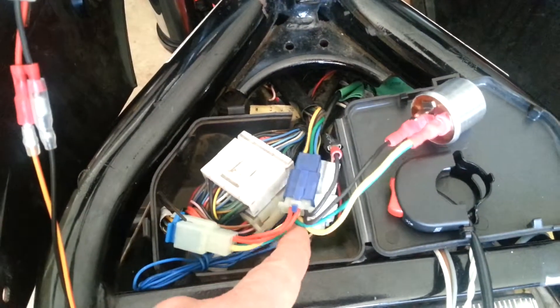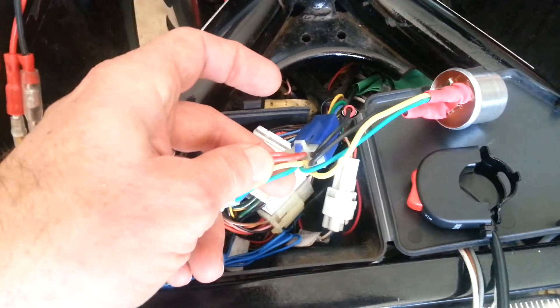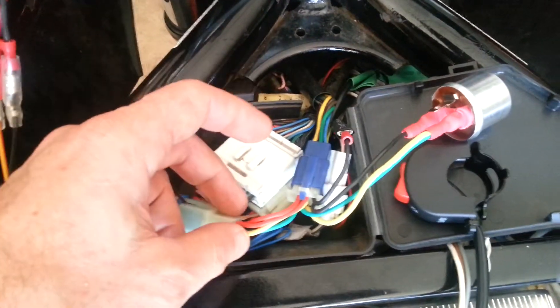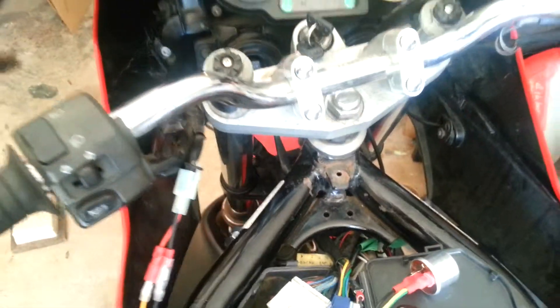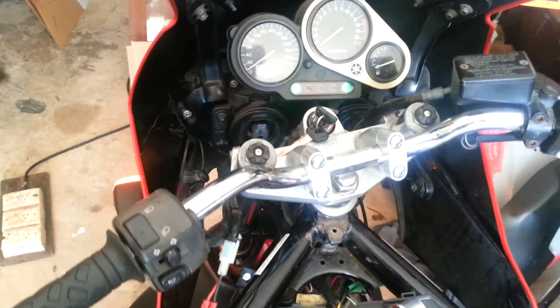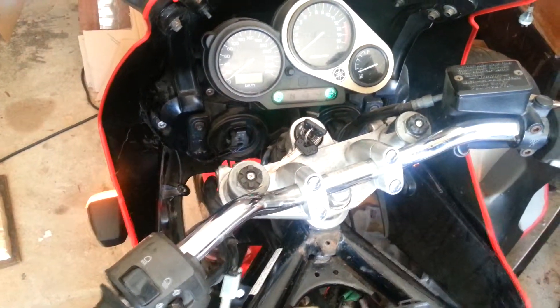So that comes to this little switch here, which splices into the yellow and green left and right indicator wires. And so now, when I turn the switch on, you can see the left and right indicators. And that's kind of handy.